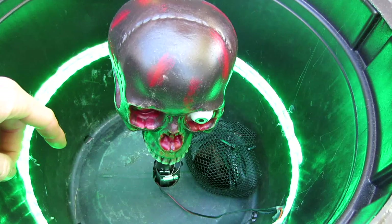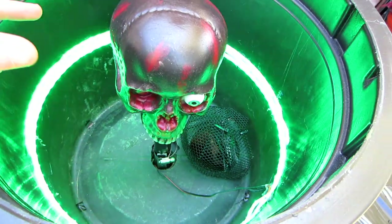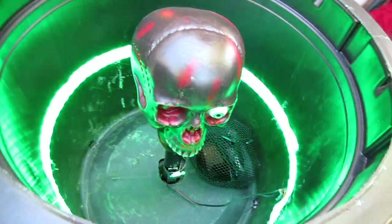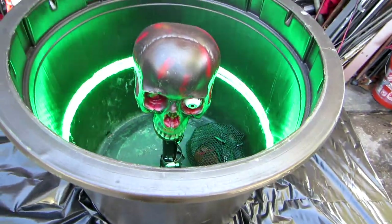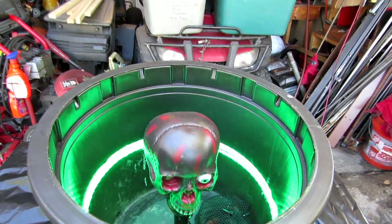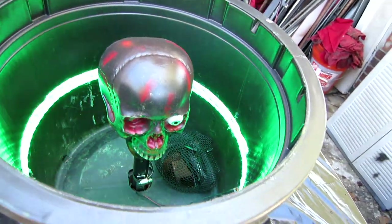I also had a speaker in here this year which played bubbling sound effects, so it ended up turning out really well and I'm really happy with the way it looked. I also fill the bottom with ice to get the fog as cool as possible so it'll sit there. We still have the skull popper which pops up — nothing's really changed on that front.